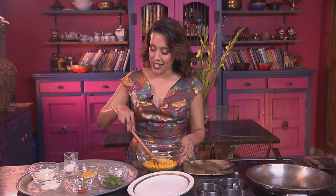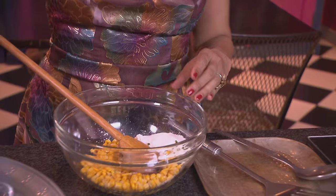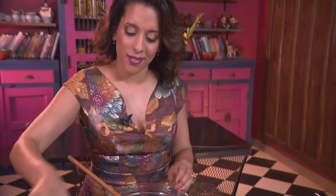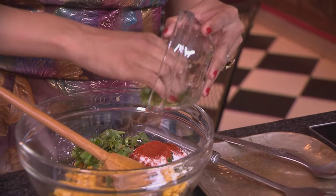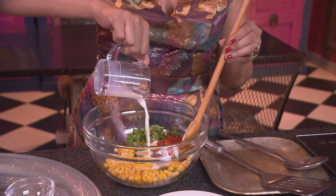For the sweetcorn fritters, I've got a tin of drained sweetcorn. I'm going to add some flour, baking powder, sugar, chopped green chilli, red chilli powder, fresh chopped coriander, one egg, and some milk. Mix the ingredients together and season with some salt.